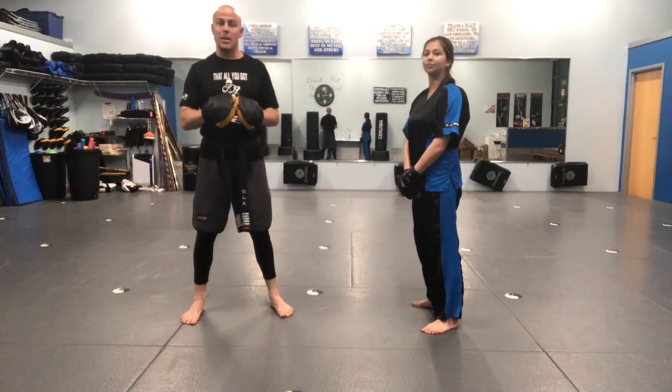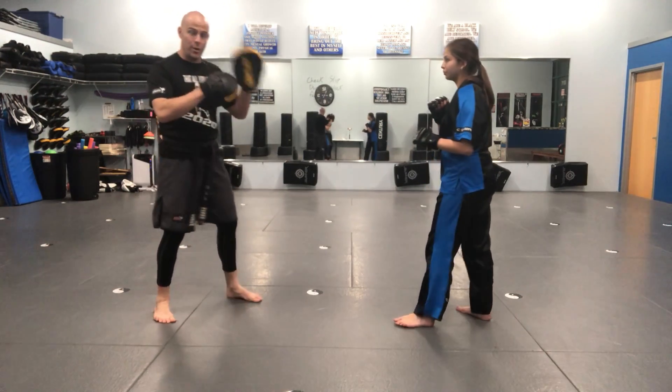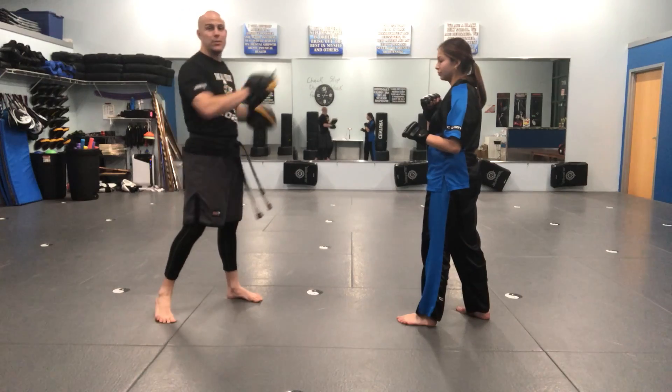This is the kickboxing review at the intermediate level for the March 2021 test. Make sure you're watching these guys taking their turns, but also watch me so that you can follow along and know how to hold the mitts for each other.